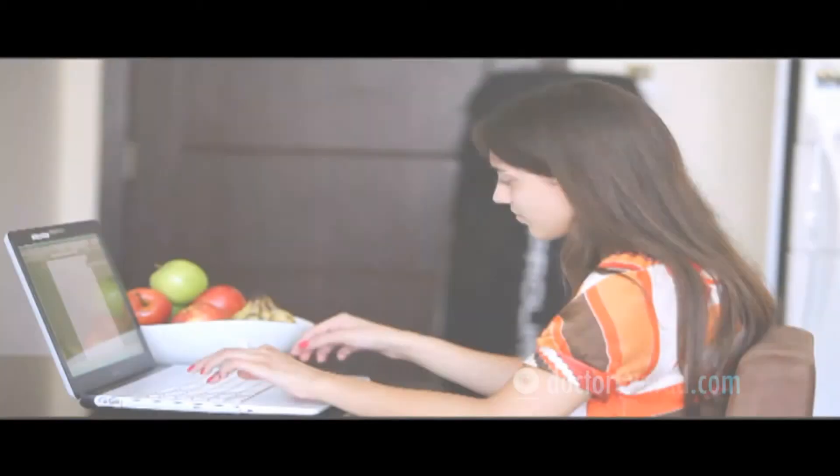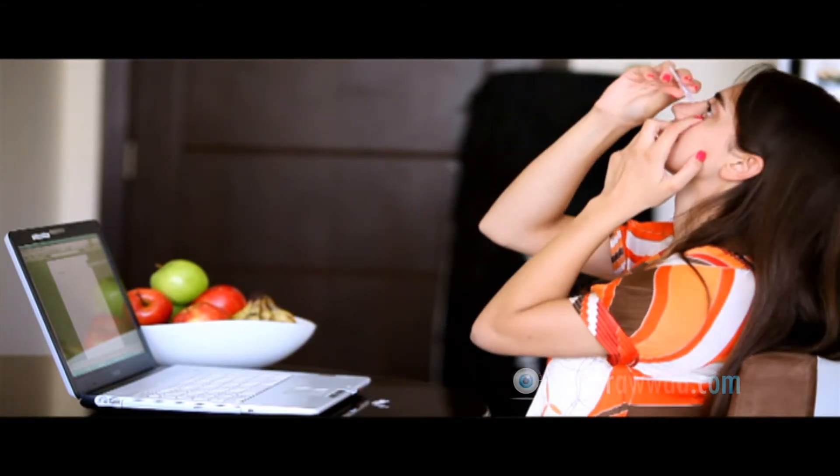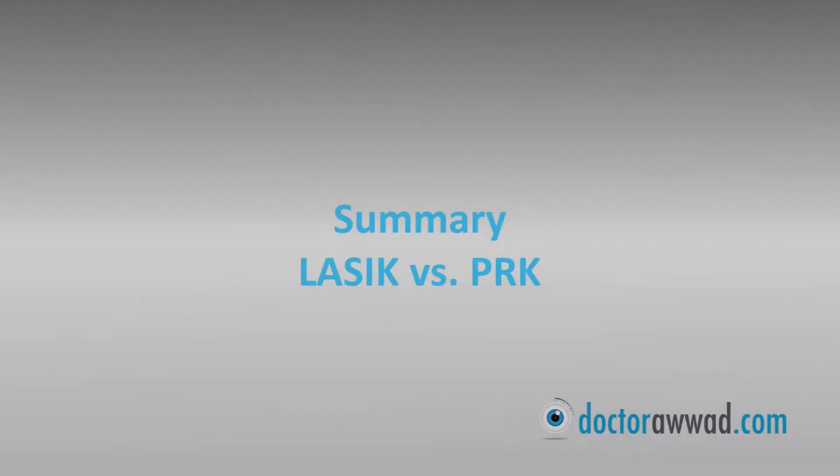After surgery, you will be using antibiotics and anti-inflammatory drops four times a day and lubrication drops as needed. These will be tapered and stopped according to your doctor's instructions.